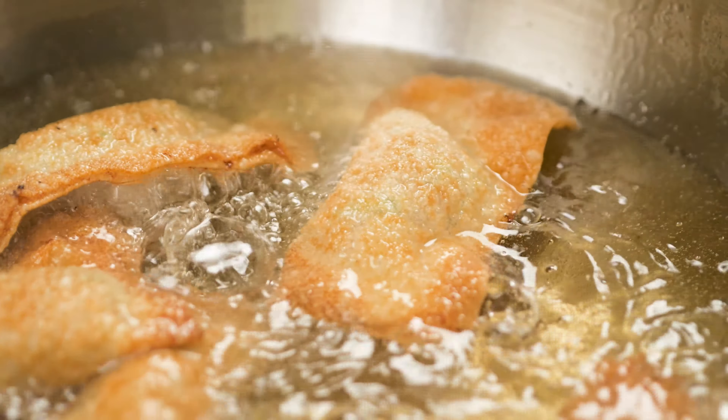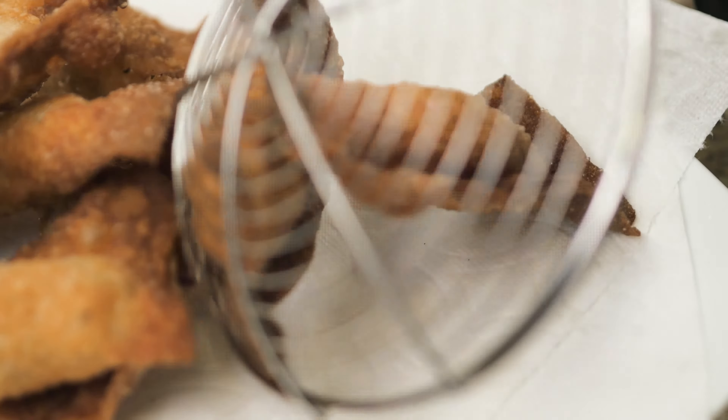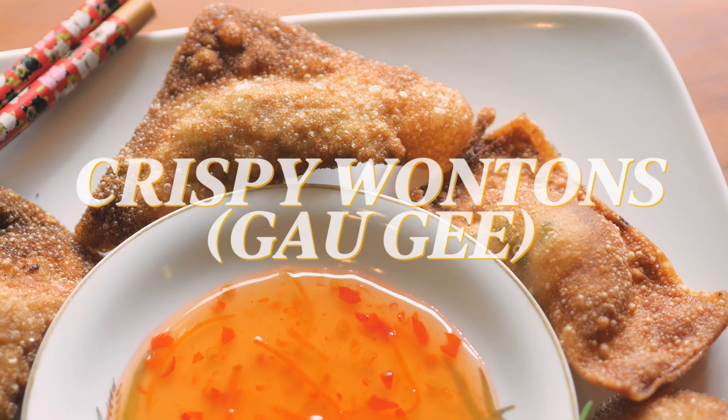Hello and aloha. Today I'll be sharing with you another recipe that I remember growing up with in Hawaii — crispy wontons, or gauji. I'll be showing you some tips and tricks on how to make these. So let's get started.